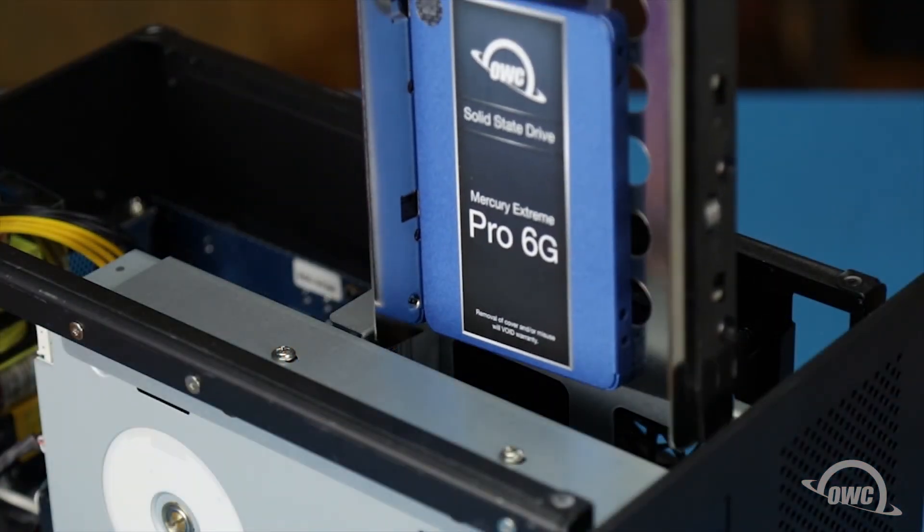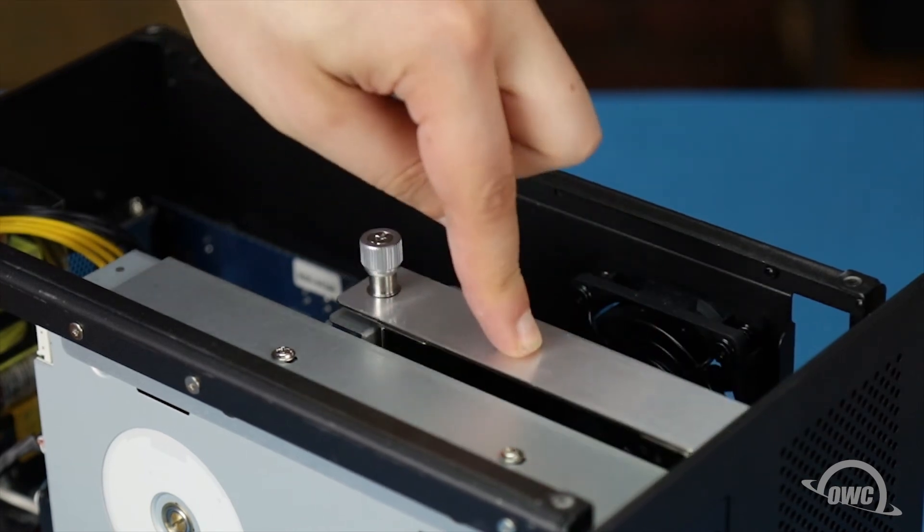Once you have the drive attached, you can slide the tray back into the slot and secure it with the thumb screw.